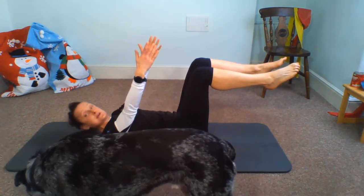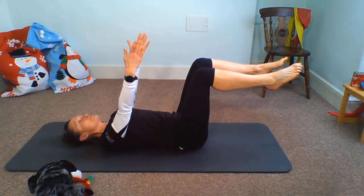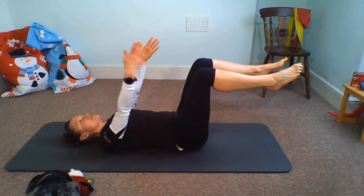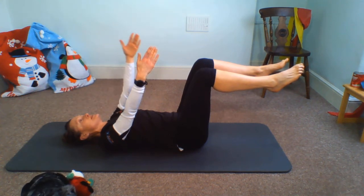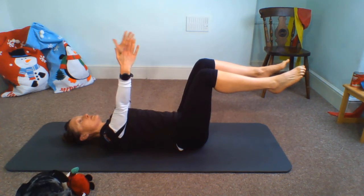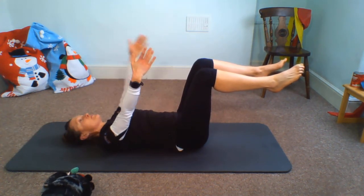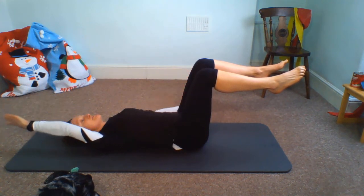Nice, strong arms — hold that neutral spine and take those arm floats like we did in the warm-up, breathing out and in. Notice what happens: if you let those arms go too far, either your elbows will bend or your ribs will pop and that back will arch. So keep drawing that tummy button in, don't let those ribs pop, use that core control. Then let's take that scissor switch mid-air, breathing out and in.